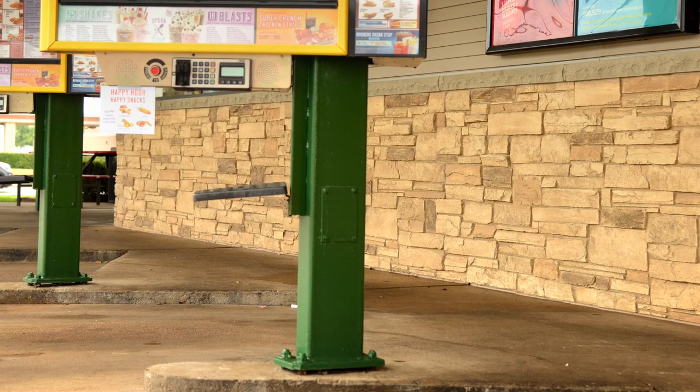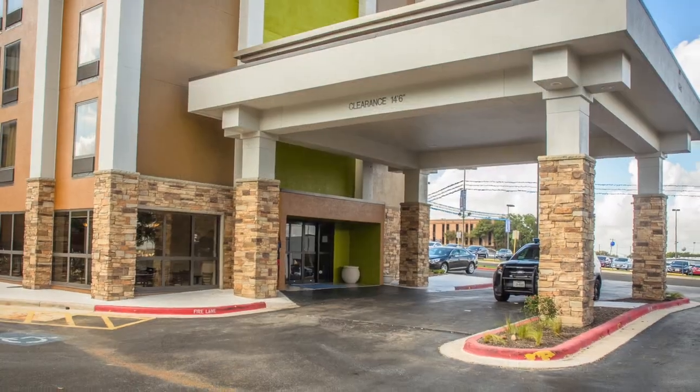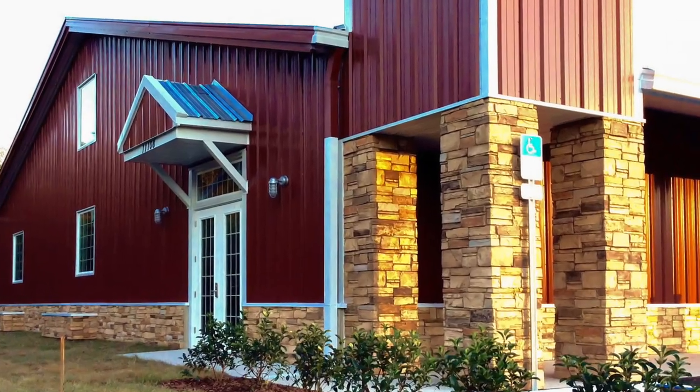Your stone panels have been used commercially by restaurants, broadcast studios, hotels, and retailers. Our panels are durable, energy-saving, and extremely realistic.